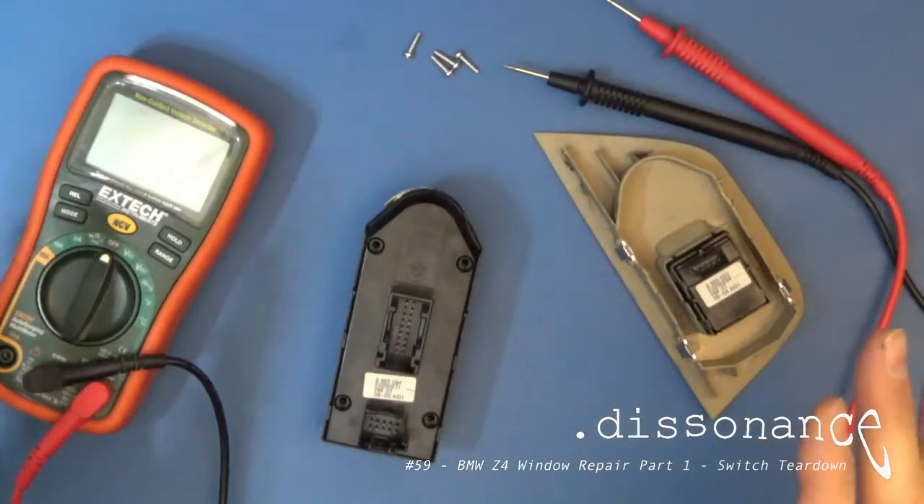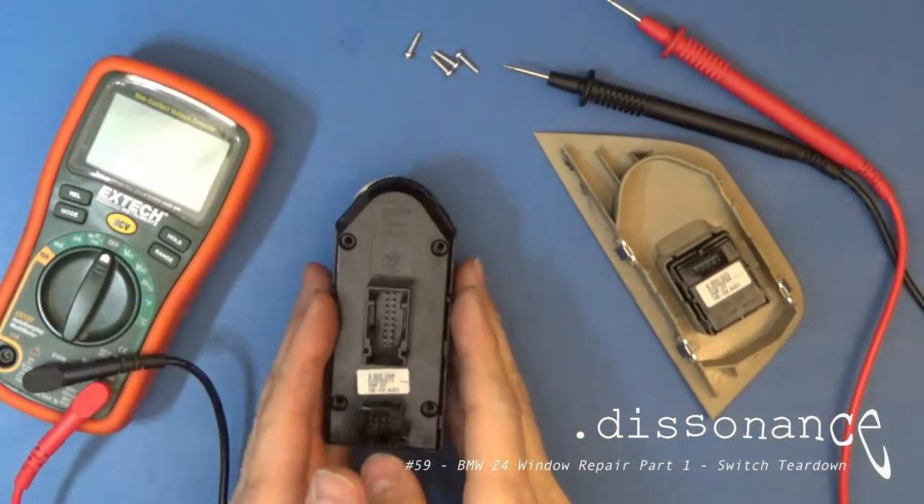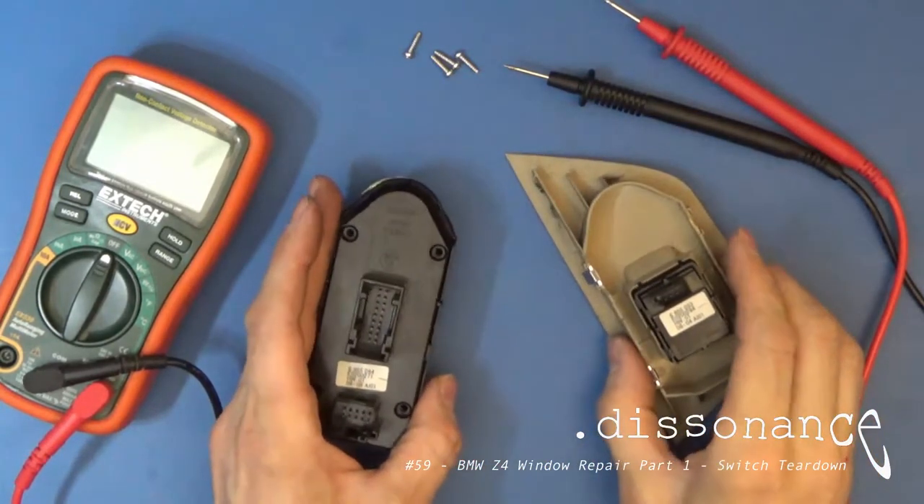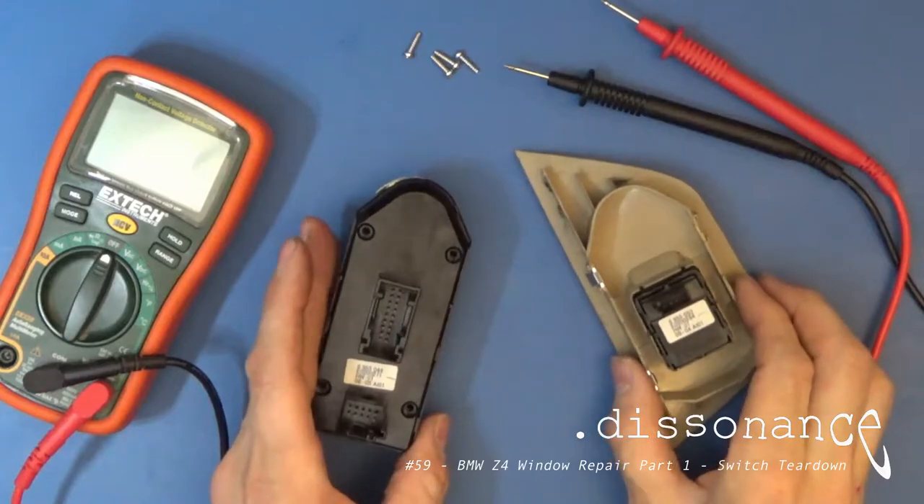Welcome back to the Blue Bench. Today I have the driver side and passenger side window switches to a 2006 BMW Z4.